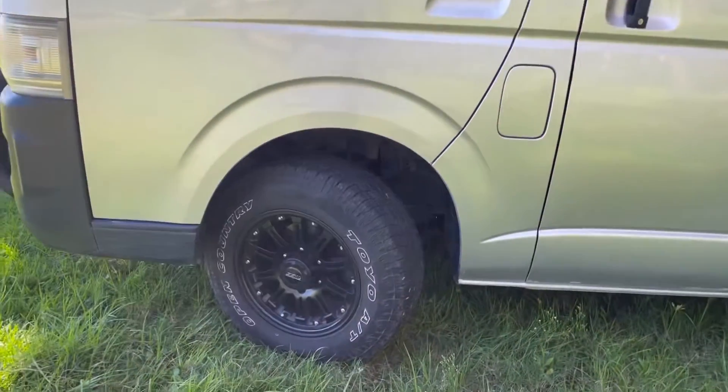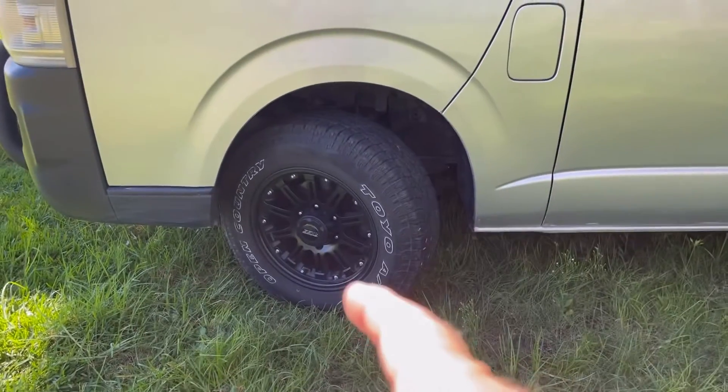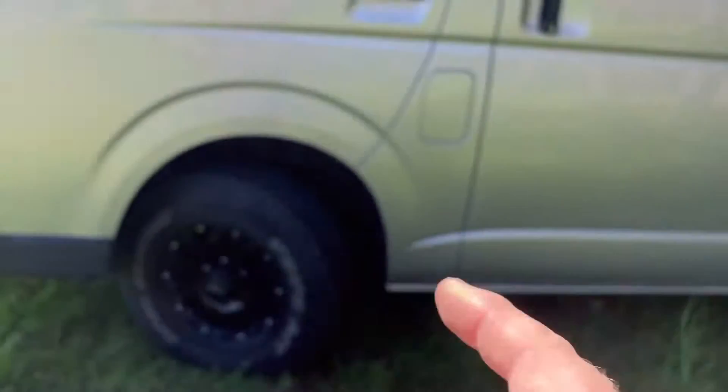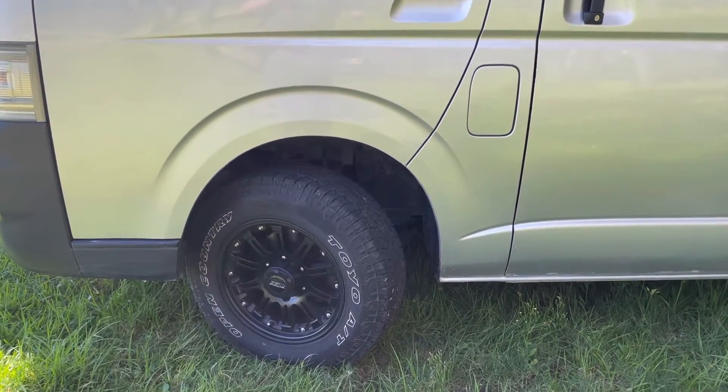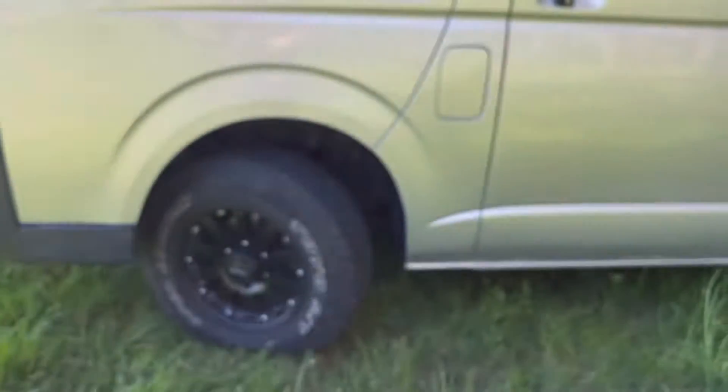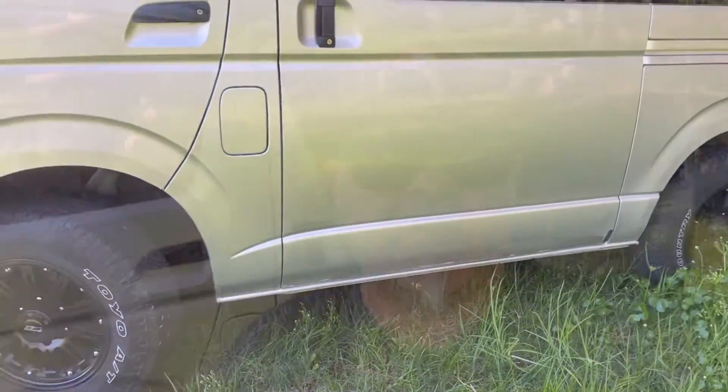This van — I put these wheels on when it was at stock height and it still scrubbed. It's been lifted about two inches now and it's still scrubbing a little bit.